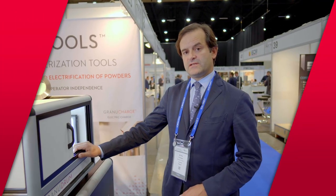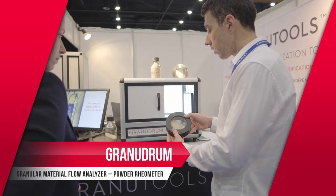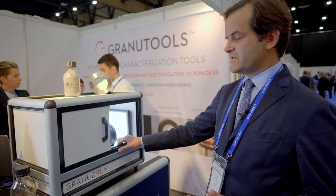The Granudrum is a very important instrument for additive manufacturing. When it comes to additive manufacturing, spreadability is key. People need to obtain a flat and homogenous powder layer before running their process over it.